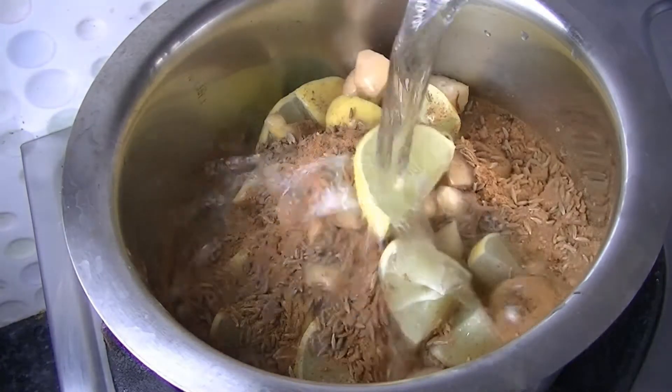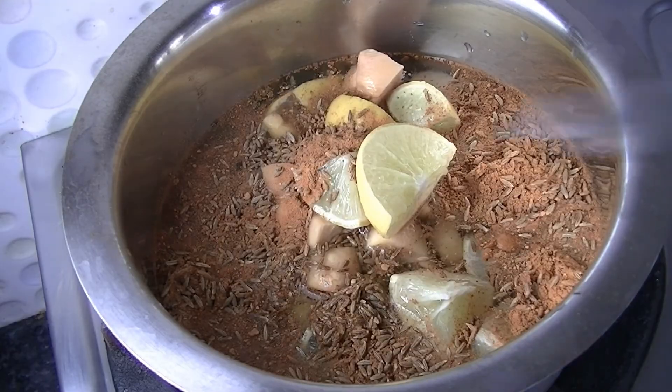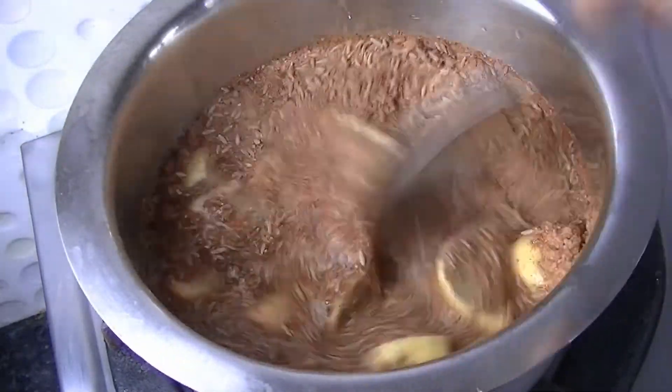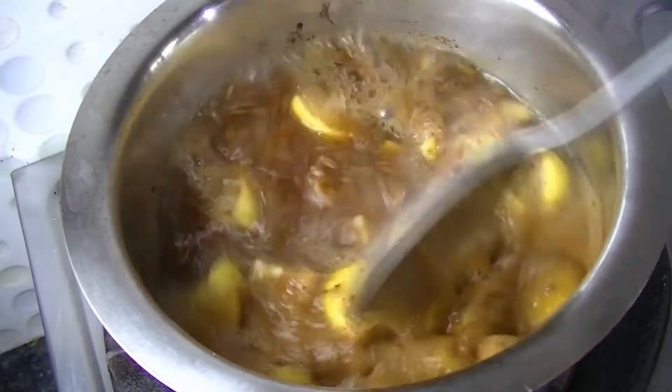It has a lot of dietary fiber, so we don't feel hungry. I have added 1 glass of water and mixed all the things together. I have put it on a high gas flame, and when it comes to a boil, you will cook it for about 15 minutes.